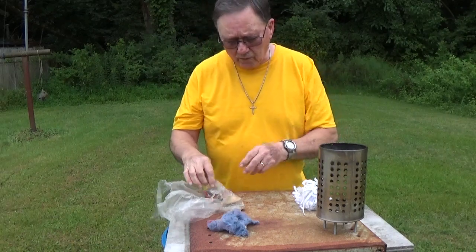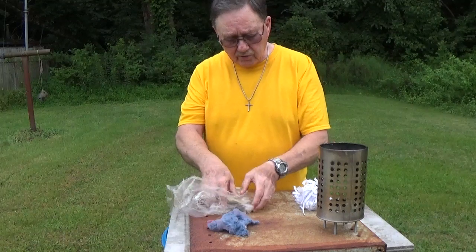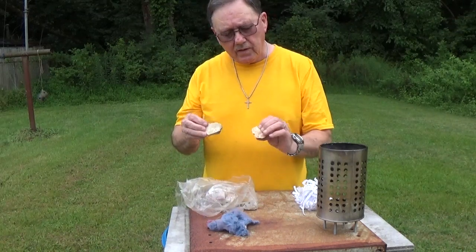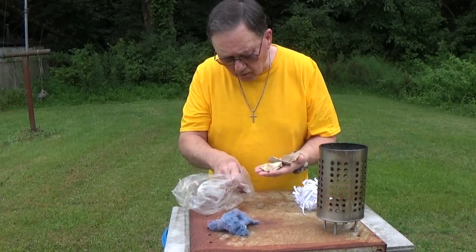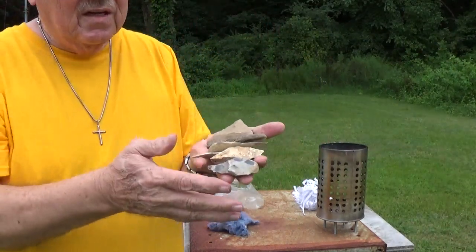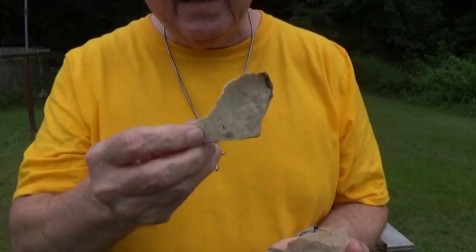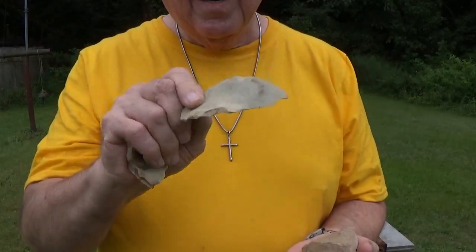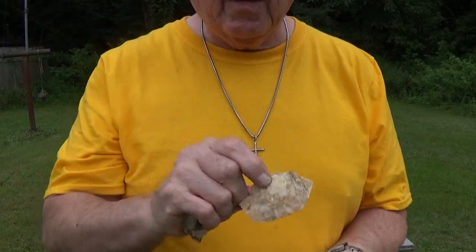The other day I was down at my local flea market. Just about every flea market I go to, somebody has a bunch of rocks that could possibly be something that was worked by the Indians in the area. I got a whole bag here — pretty good looking pieces — and I'm going to give them a try and see how they work.